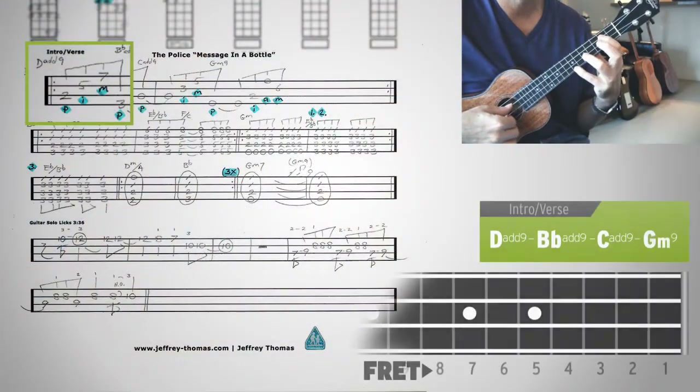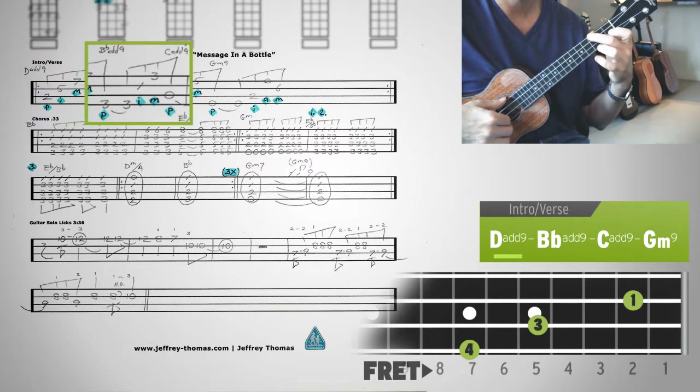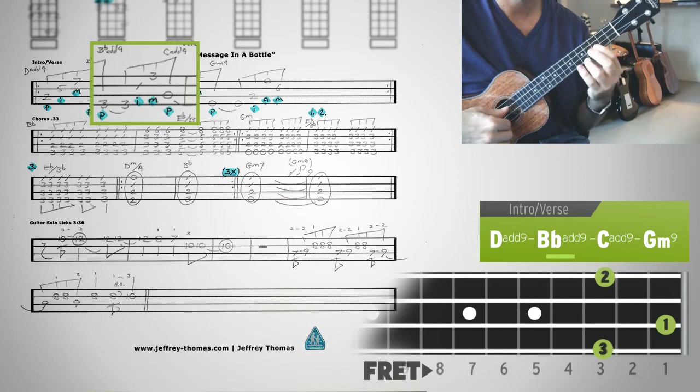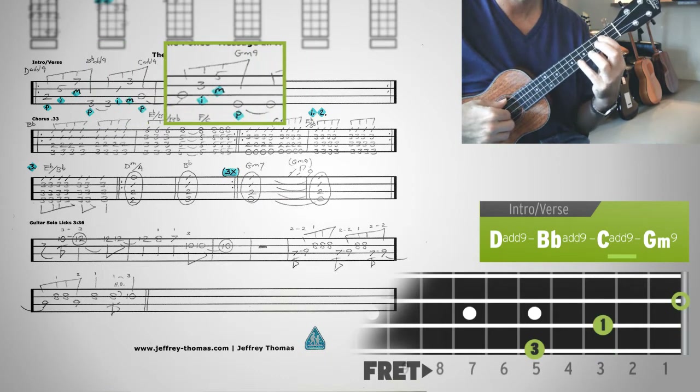Getting started here with D add 9, then to Bb add 9, C add 9, and then G minor 9.